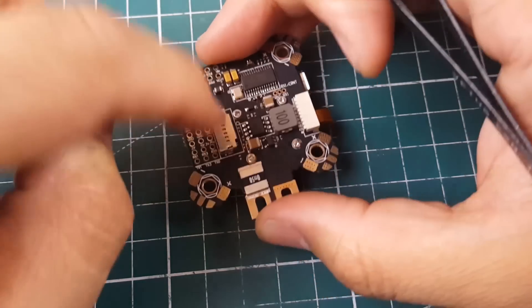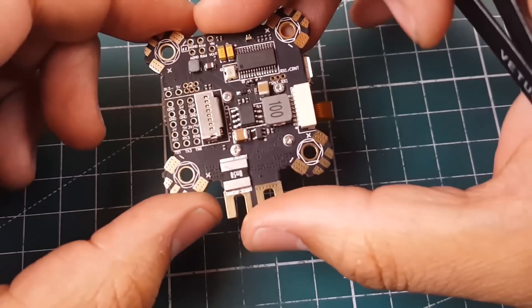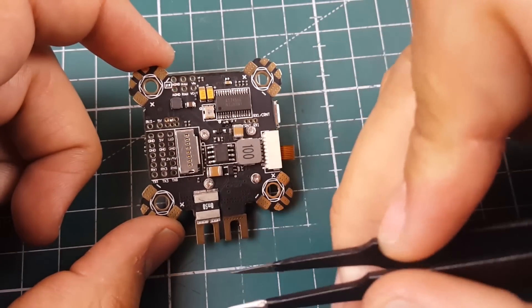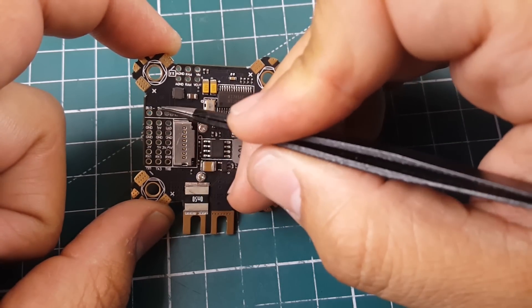If you solder wires in from the bottom, there is no way to install the SD card. If you solder too far out, same problem. Be very careful with that — it is not very well thought out. Down here we have the buzzer negative and a 5V pad to power a buzzer.